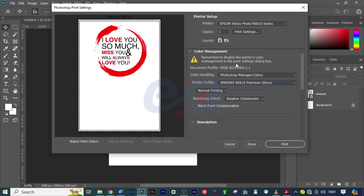Here I'll just leave it at Normal Printing — that is just fine. On Rendering Intent you can choose among these four options, but I found that Relative Colorimetric is the best in this case, so I'll select that.